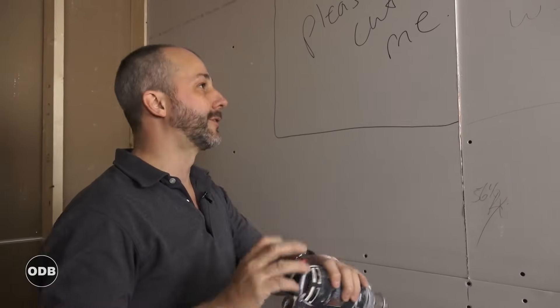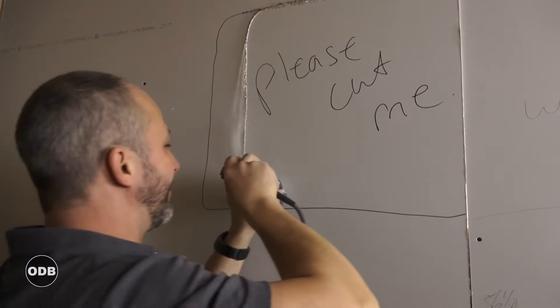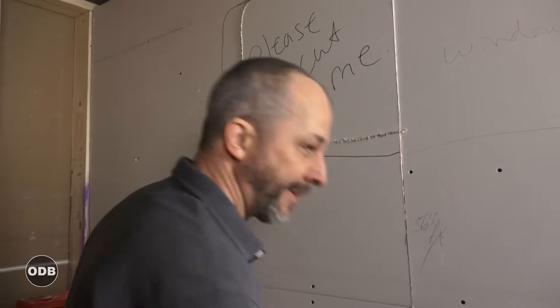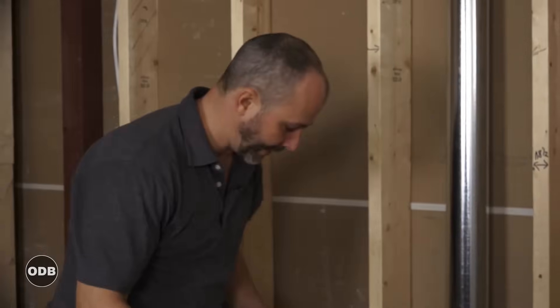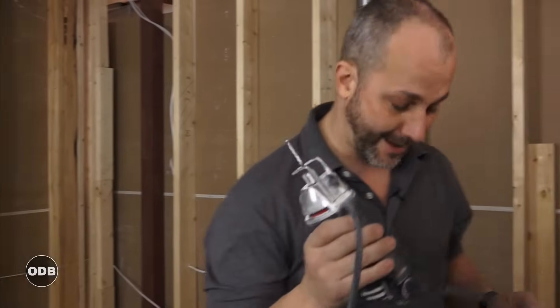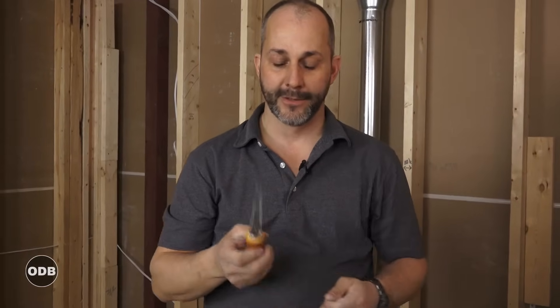The rotozip makes a bit of dust and a nasty screeching sound, but it's incredibly effective around plug boxes — you can stick it in, run to the box, jump to the other side, and follow the contour. Always use this tool counterclockwise for best results. If you don't have a rotozip, your other option is a drywall saw. The teeth go in two directions, so be careful — a cut from this saw is very difficult to stitch and takes weeks to heal.